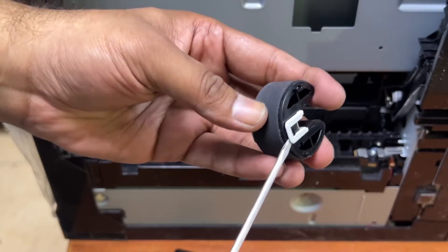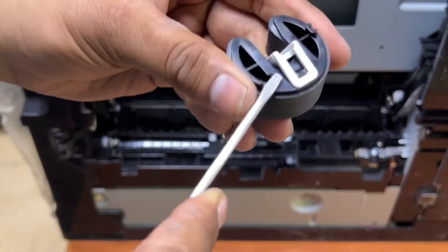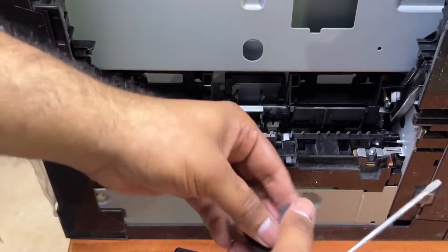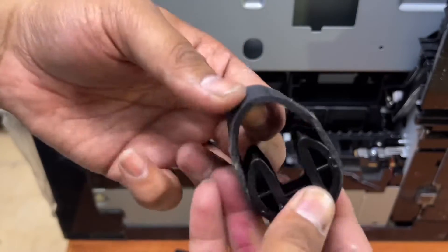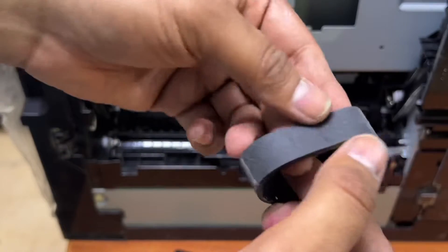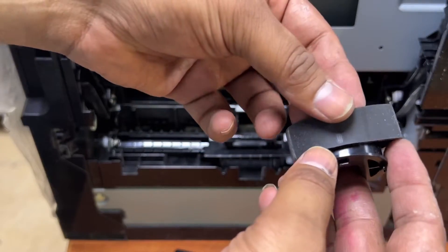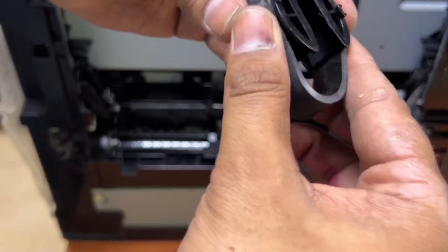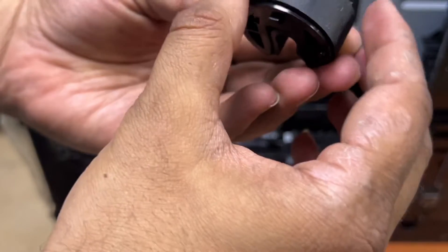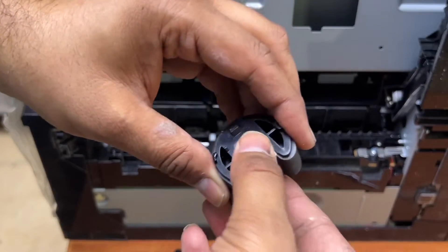Now I will remove this clip. The rubber on that side is massively used, but this side is still fresh. What I'll do is bring the fresh back side to the front, and the side that was used before we will face downwards. Then we will insert this clip lock back again.